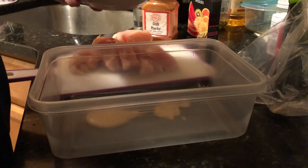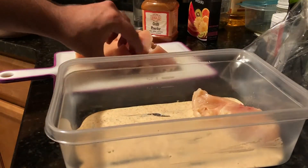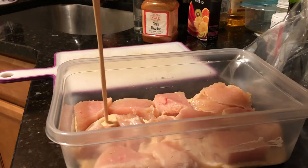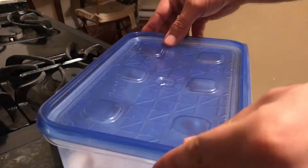In a box about this size, you want to layer the bottom with the marinade and add your chicken breast cubes, covering the entire bottom and stacking them if needed. Then you really want to make sure you coat the top with the marinade and leave it in the fridge overnight.